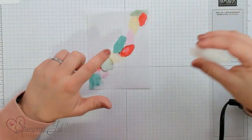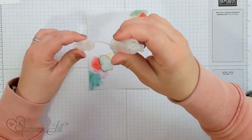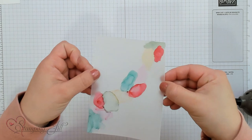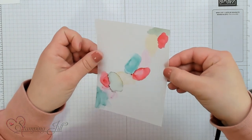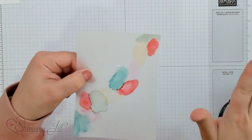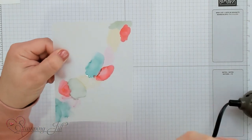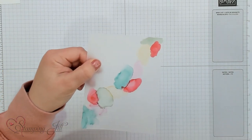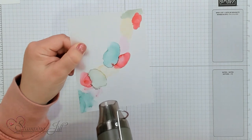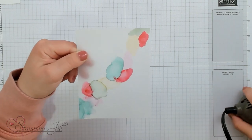Let's do the same thing again with the Bermuda Bay here. We'll just dab it in there, get a little bit of alcohol and put it right on top of the ink that we want to work with, and then just move it around until it picks up all of the ink from the Stampin' Blends. So this is a little bit more controlled. It also is going to take you a little bit longer. I like to start from far away with the heat tool and come closer — it'll kind of push the ink around. And you can see it starting to marble that look.